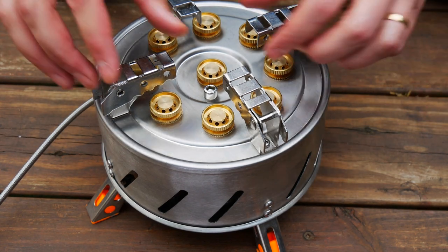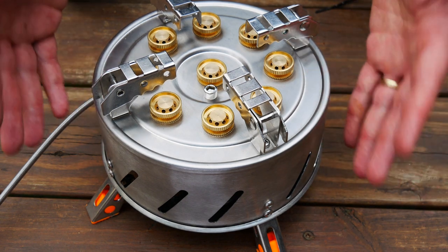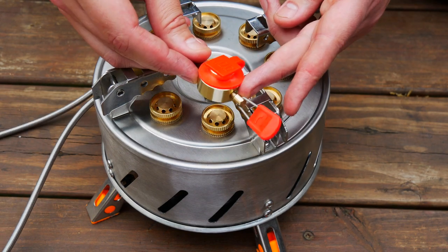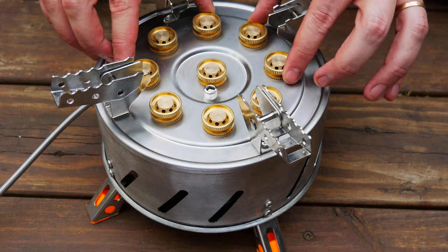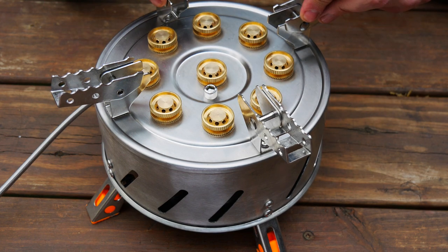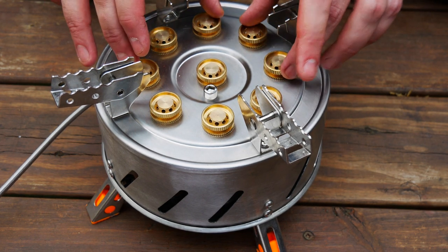It puts out 12,800 watts and has a 40-inch gas hose. It can be used with butane or propane — comes with the butane attachment but you can get a propane adapter if you need it. It has 9 individual burners, which is pretty impressive. The price on AliExpress is $65, and on Amazon it's $100 or more — I've seen it up to $120.